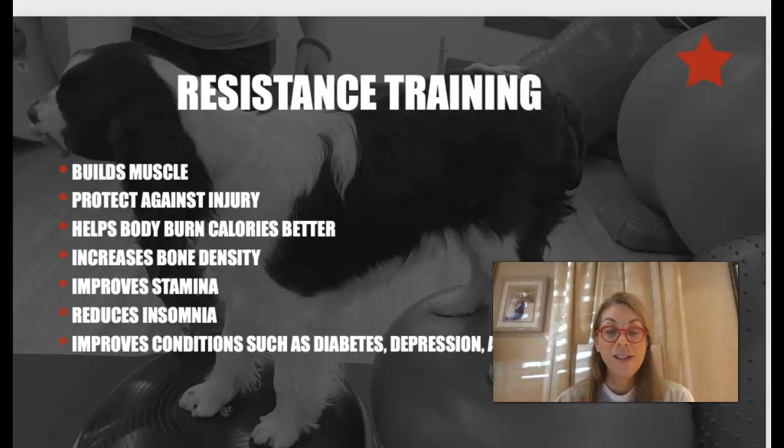Resistance training is also going to help burn calories better, which is always important. I've been noticing in my clinic that more dogs are coming in a little heavier than they were at the beginning of the year. It also increases bone density — for women over 45 we have to pay attention to bone density, and bones form according to the stresses placed on them. Resistance training is also going to improve stamina; when I hear a dog is petering out with agility or hiking, I always look to add some resistance and core training.